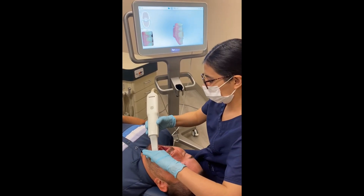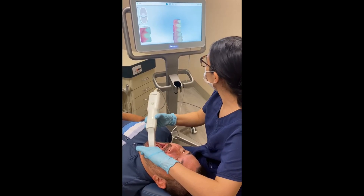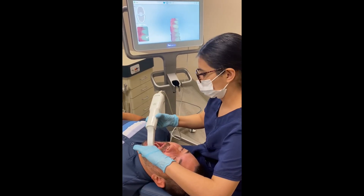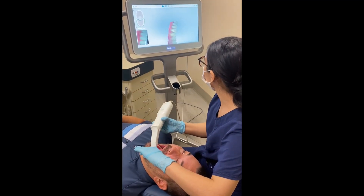If you decide yes, I want to do Invisalign — I want to straighten my teeth — the next thing they're going to do is take a 3D scan of your teeth. It's really easy. You sit in a chair, there's a little wand, and that wand takes pictures of your teeth. The software is smart enough to take every single one of those pictures, map them together, and make a digital model of your teeth.